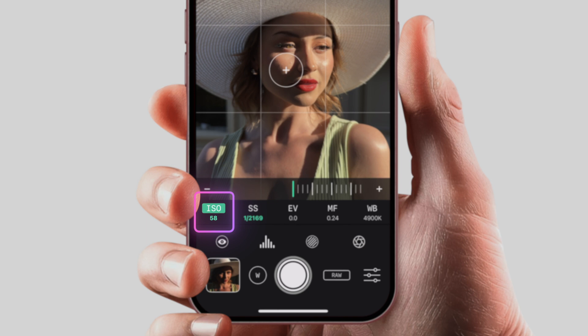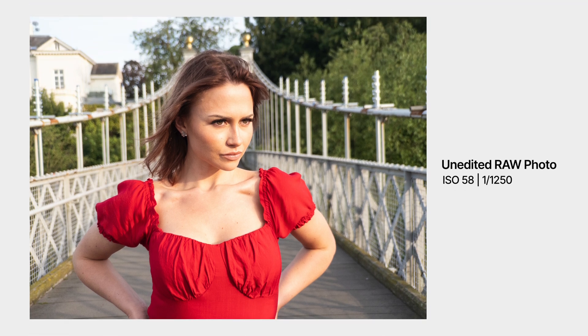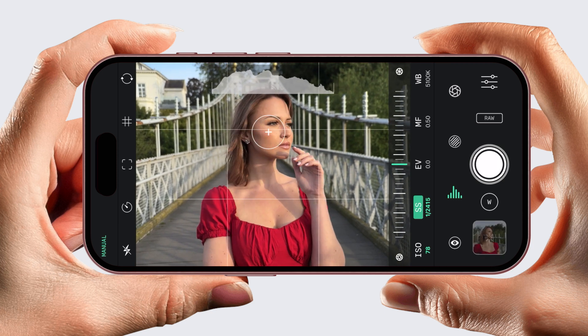Drag the ISO slider all the way to the left — you might see a different ISO value than the one shown here, depending on which iPhone or camera you're using. Next, choose your shutter speed. Honestly, the best way to do this is to guess and then refine. Here I guessed wrong — I chose a shutter speed that was too slow and Katie was overexposed. So I tried again with a faster shutter speed and got a slightly better result. I increased it a little more and was happy. Once you have a decent exposure, just carry on shooting at those settings — you don't have to touch them until the light changes.